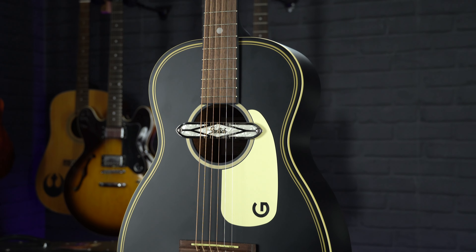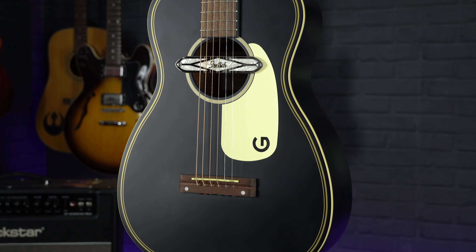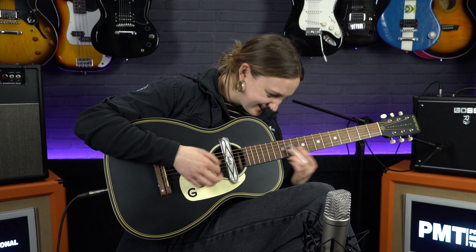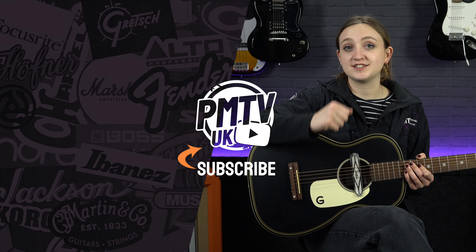So that was a quick look at the Gretsch G9520E, the Jinriki Limited Edition Parlour. I think this is a pretty unique guitar — it offers a great tone especially for people playing blues or roots, and for any of you slide players out there this is a great guitar to play slide on. For more information, head to pmtonline.co.uk or you can pop into your local PMT branch and give one of these a try.